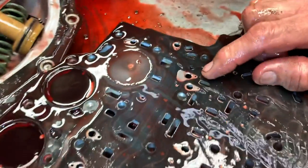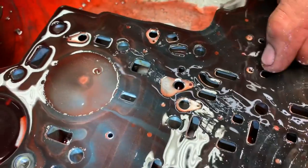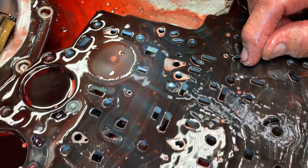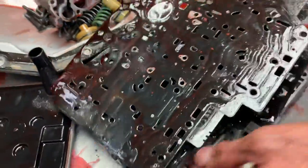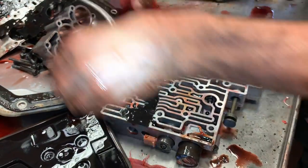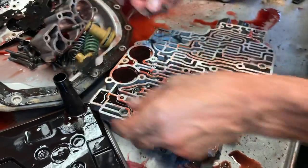You can get a shift kit and it'll tell you which holes to drill out. I hate to tell people which holes to drill out and then they drill the wrong one, so I don't even want to get into that — drill at your own risk. This tranny also has issues with the converter lock-up.